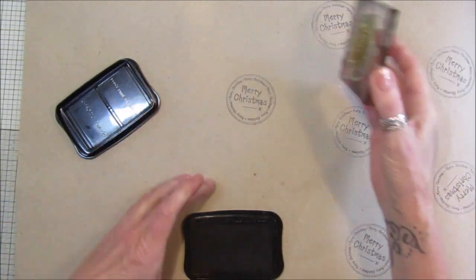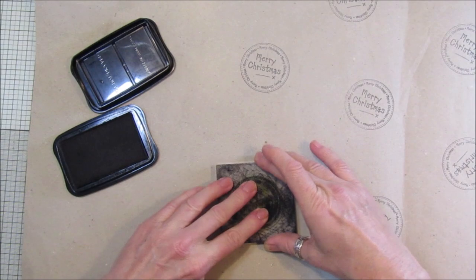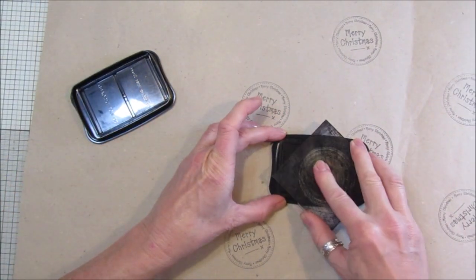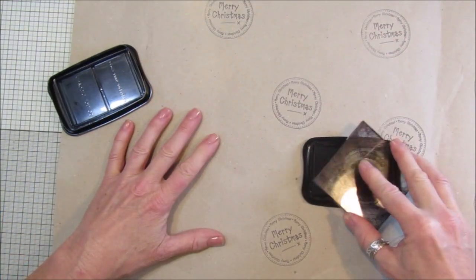You can have a think about what you're going to be buying people for Christmas, or making, or cooking while you do this - just stamp all over.